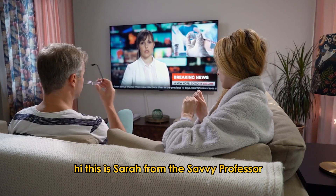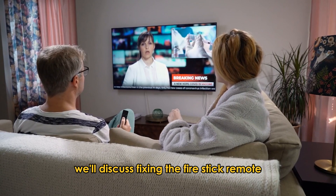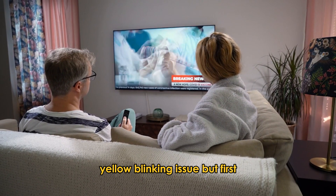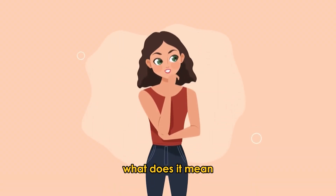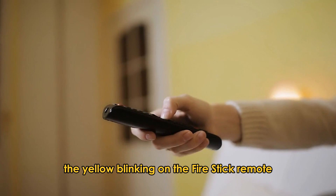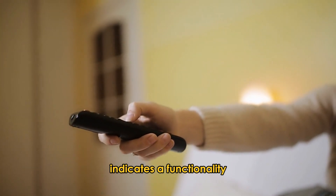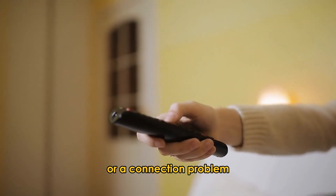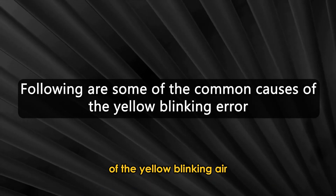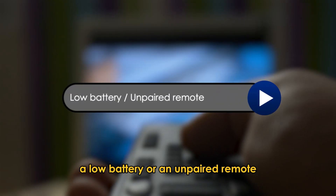Hi, this is Sarah from The Savvy Professor, and in today's video, we'll discuss fixing the Fire Stick Remote yellow blinking issue. But first, what does it mean when the Fire Stick Remote blinks yellow? The yellow blinking on the Fire Stick Remote indicates a functionality or connection problem. Some common causes include a low battery or an unpaired remote.